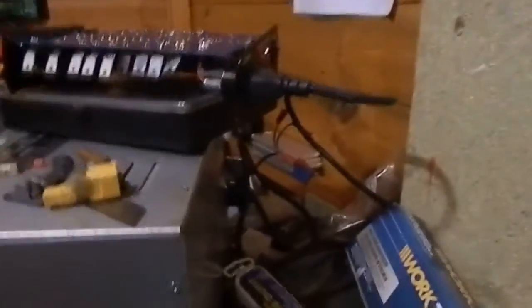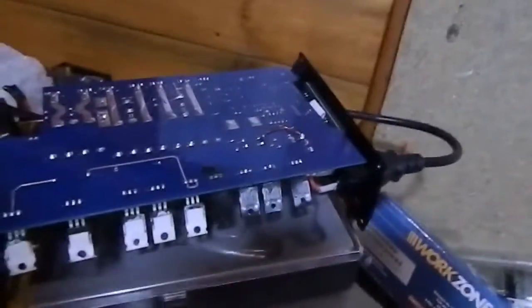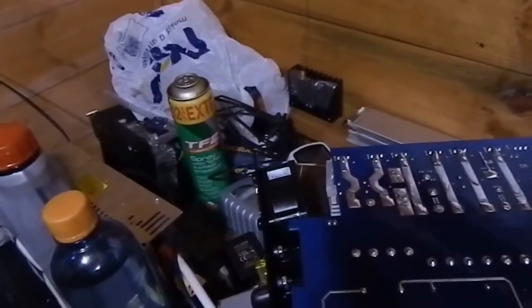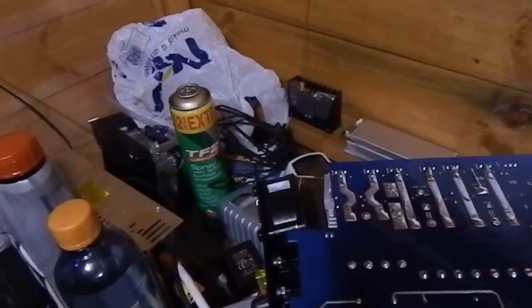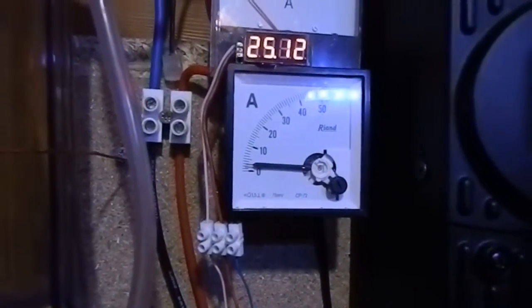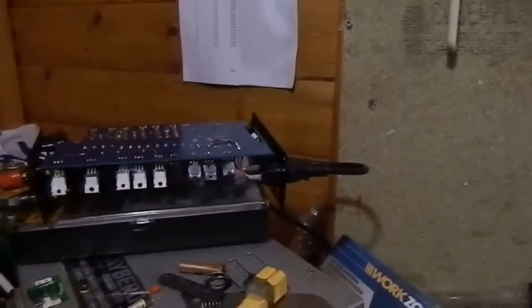The relay was stuck so I just whacked it a few times with a screwdriver and it seems to have freed itself. As soon as I hit that button the AC side is going to be live, so I'll put a 5-amp fuse on the plug. So far I can't see anything... now it's increasing — the inverter is pulling power, it's working again. We'll switch that off and put it back together.